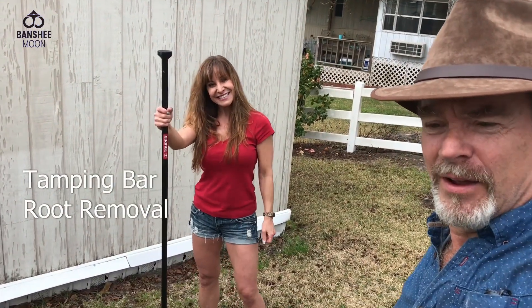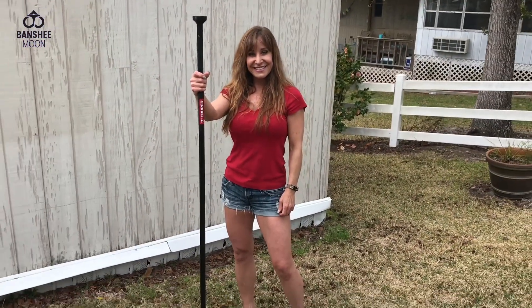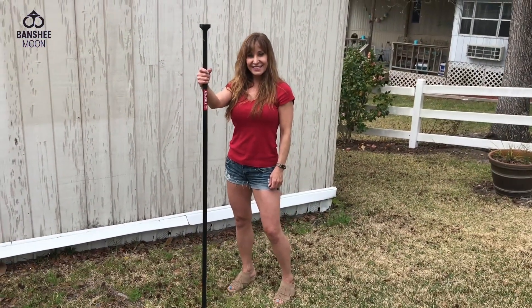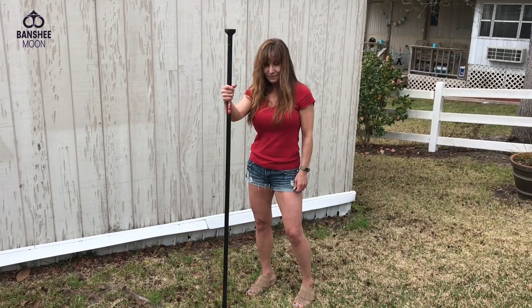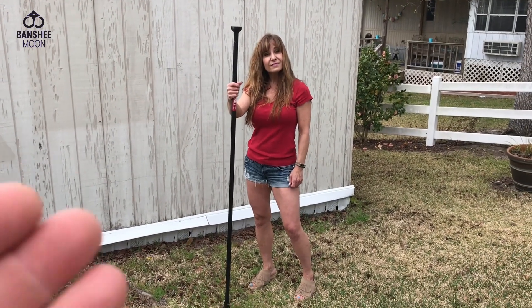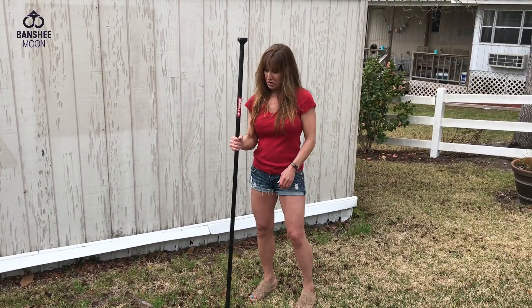Hello everyone, it's X-O-Man and I'm here with the lovely Farm Group. Hi everyone! And today I want to demonstrate something for you. What I want to show you has to do with leverage. What leverage did I use, for example, to become friends with this lovely lady? What did I leverage? My money or my good looks?